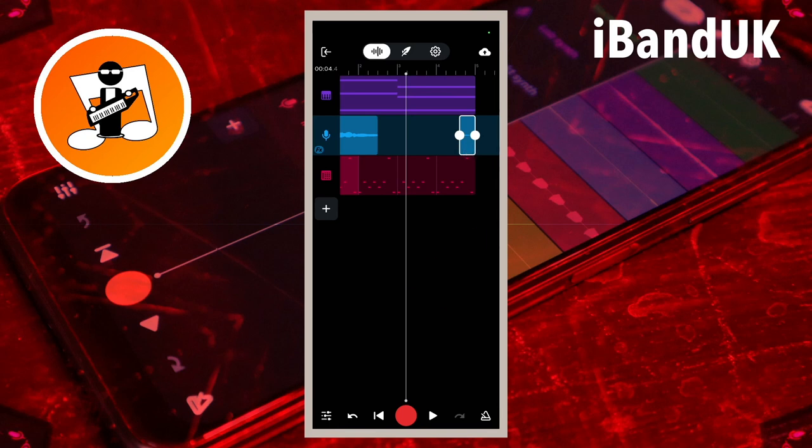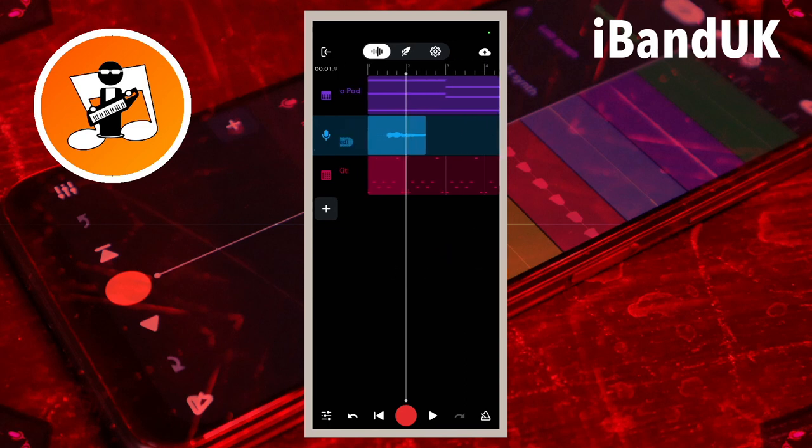Now drag the screen so the white vertical track position marker line is at the beginning of the second vocal part. Tap on the vocal recording and tap on the slice icon. Now tap on the second vocal part.